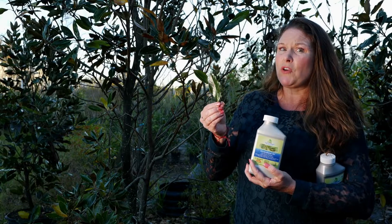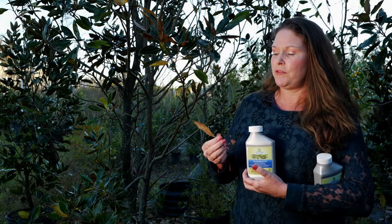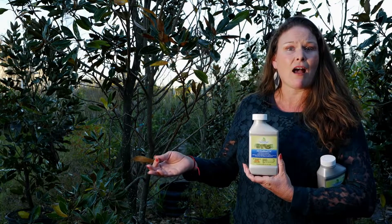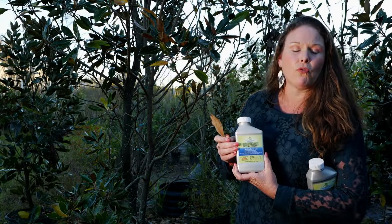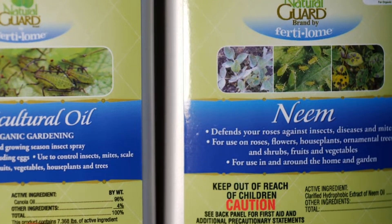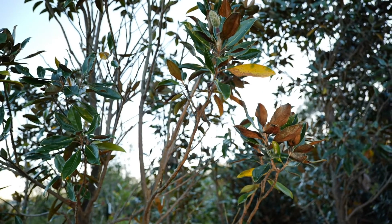Now they can be difficult to deal with, but this time of year when it's gotten cooler is the perfect time to go ahead and spray those trees. What we like to recommend is an organic option — it's called horticultural oil, or you can try a neem oil like the one that I have here. Follow the directions, and during the colder season is a great time to treat.